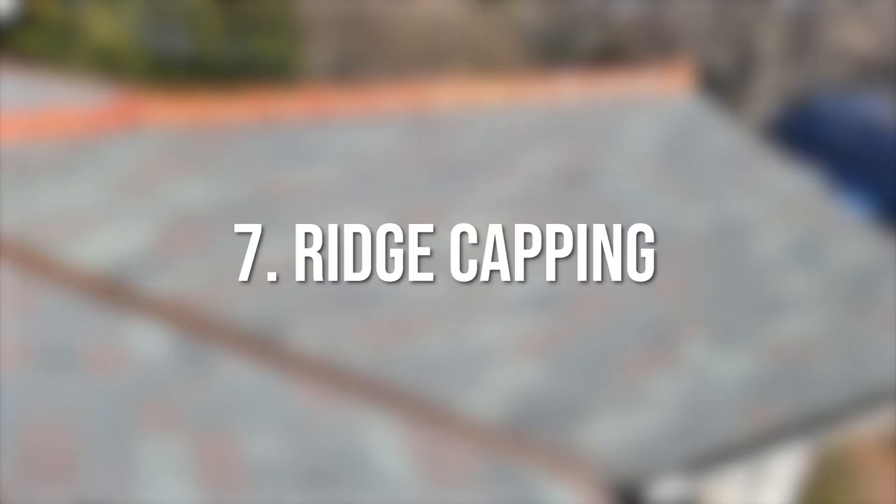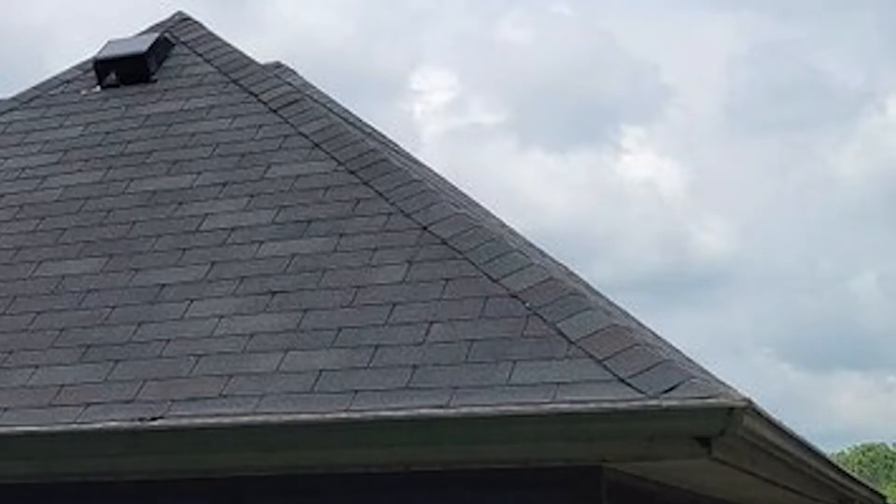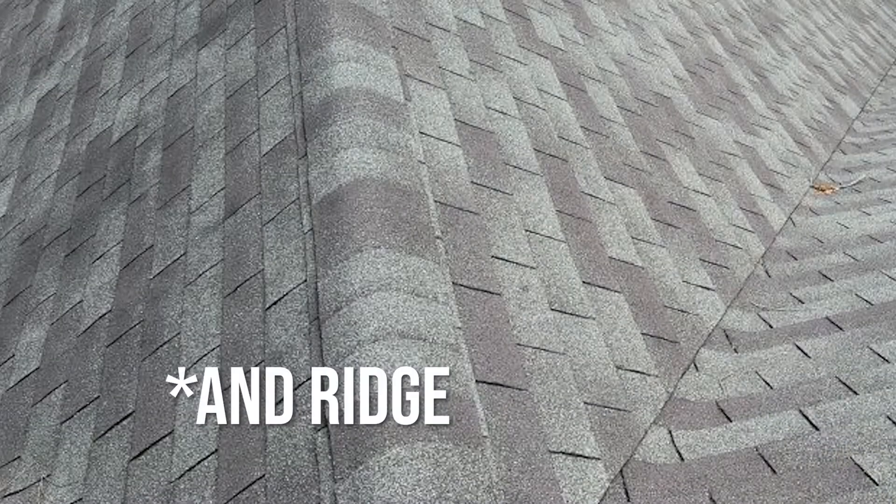Seven: ridge capping. Ridge capping is a material that's installed at the hip of your roof where all roofs meet. Some contractors will try to use three-tab shingles for this, but it should be its own material.